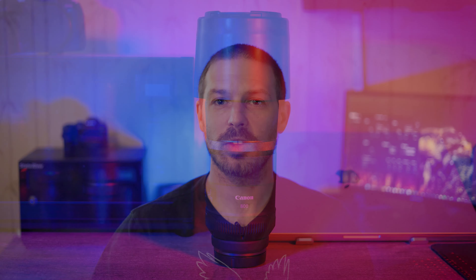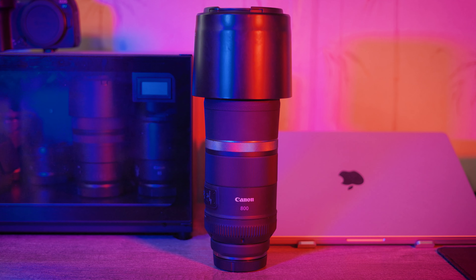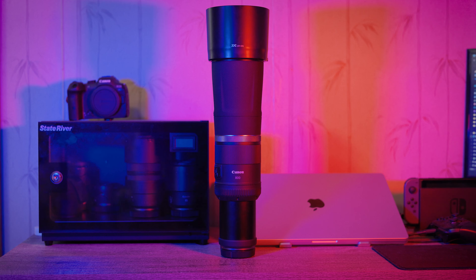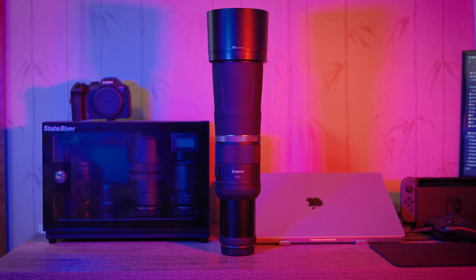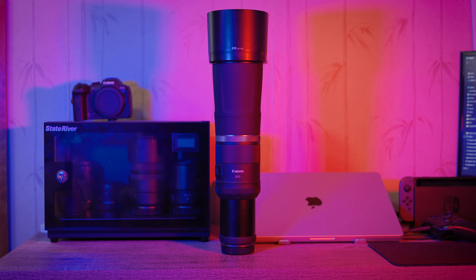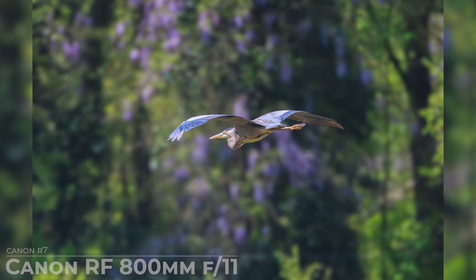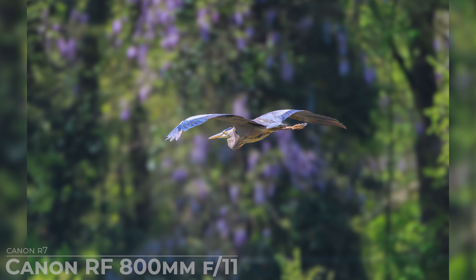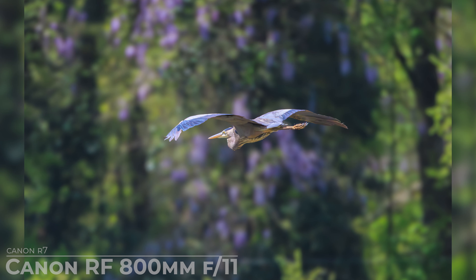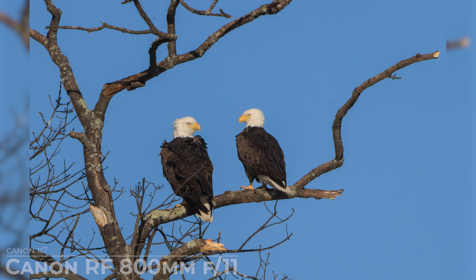Fourth, appreciate the benefits of a fixed aperture. While a fixed aperture may seem limiting at first, it actually offers several benefits. It allows the lens designers to optimize the image quality even at f/11, meaning you can achieve consistently sharp and detailed images even with this extreme focal length. Fifth, utilize the lens's versatility. Despite the fixed focal length and aperture, the Canon RF 800mm f/11 lens offers versatility in a variety of shooting situations — whether you're capturing wildlife in their natural habitat, sports action from a distance, or sweeping landscapes. Take advantage of its reach and sharpness to capture stunning images across different genres of photography. By understanding and embracing the challenges and advantages of using a fixed focal length and aperture lens, you'll be better equipped to make the most of your Canon RF 800mm f/11 in a variety of shooting situations.